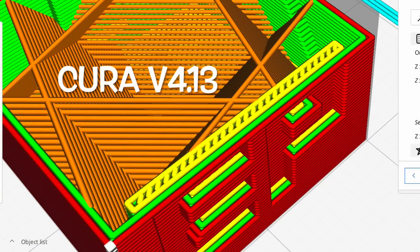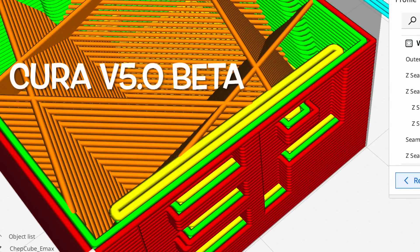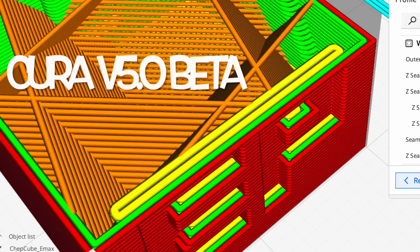Here's a close-up of a CHEP cube sliced in Cura 4.13. These two yellow lines at the top had a gap between them so it fills it with little strips of filament. With the Cura 5.0 beta, the algorithm adjusts the line width — basically the flow — so those lines come out thicker and fill in that gap.